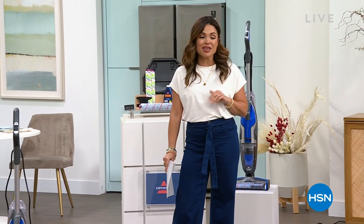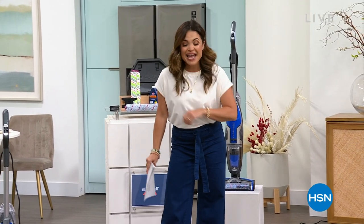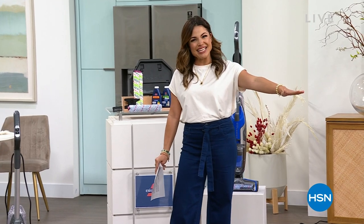Get ready to see us vacuum up everything from raw eggs to spaghetti and leave your floors squeaky clean. Here we go.